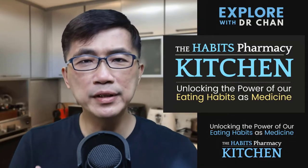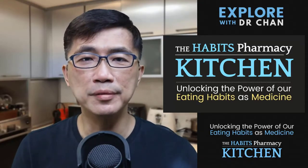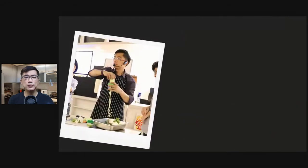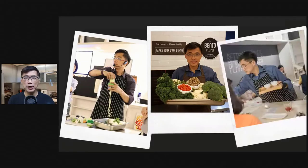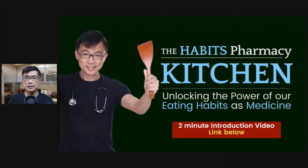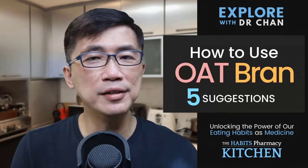Welcome to the Habits Pharmacy Kitchen, where I explore tips and ideas in the kitchen to make healthy eating easier and more enjoyable. I am Dr. Chan, a medical doctor from Singapore. I love food and I love to cook. I spent 5 years working as a chef running the kitchen in a restaurant that I operated until 2019. If you are new here, you might want to watch this short 2-minute video about why I started the Habits Pharmacy Kitchen — link in the description. Here are 5 ways you can incorporate oat bran into your diet.